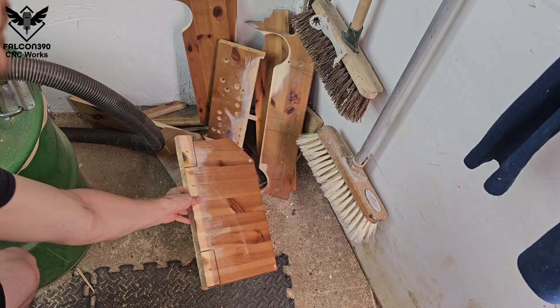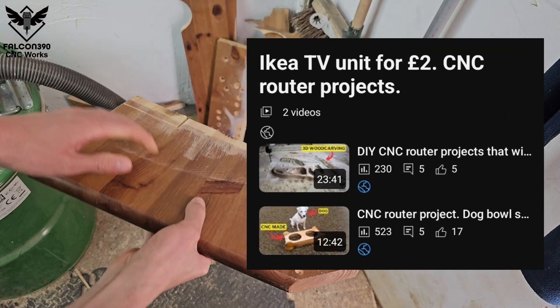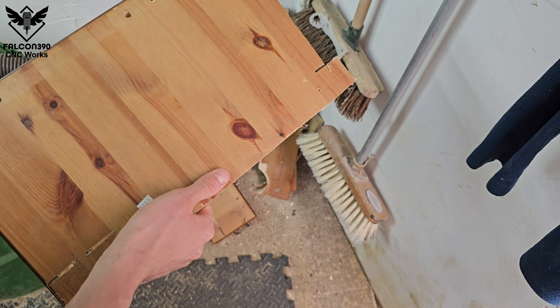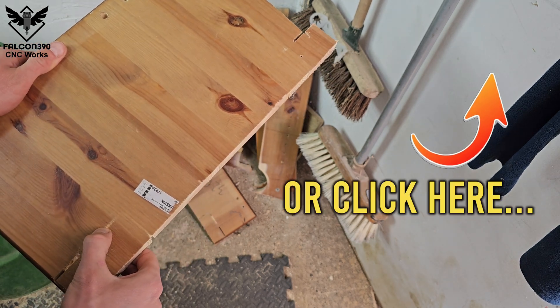I'm still using this pine board from a TV unit I bought in a charity shop. There are a few projects on my channel where I use the wood from this TV unit — go and check out that playlist in the description below the video.